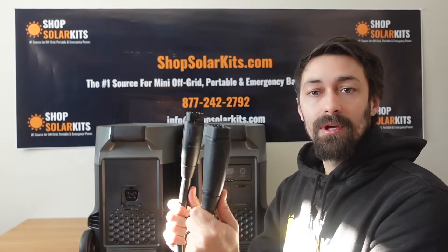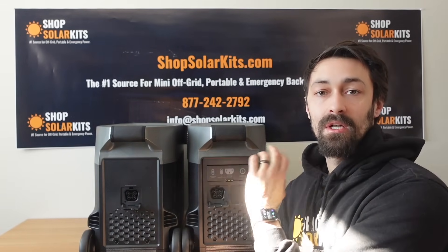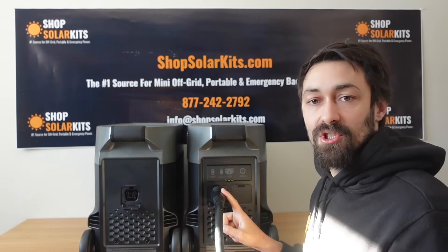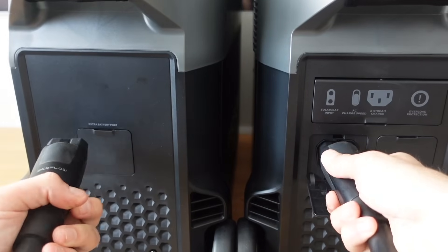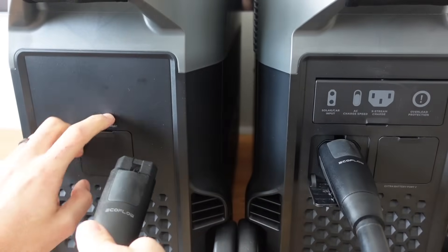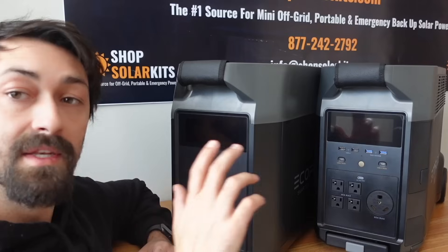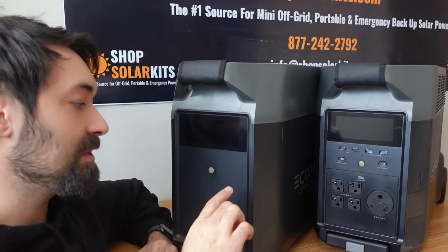With each expansion battery, you get one of these connector cables, which are used to connect your expansion battery to your generator. You'll snap this into the generator on battery port one, and put the other end into the extra battery port in the back of your expansion battery. That is literally as easy as it is to connect an expansion battery to the EcoFlow Delta Pro. Once connected with the battery cable, they actually act as a single unit.